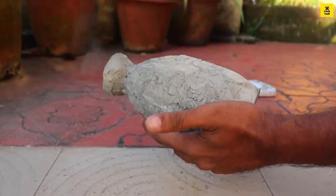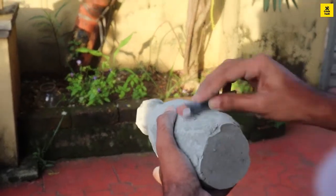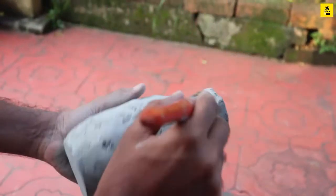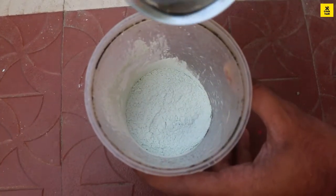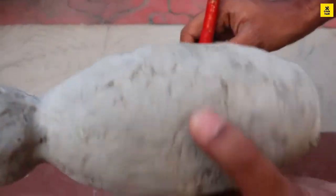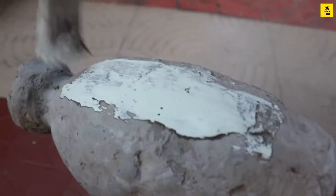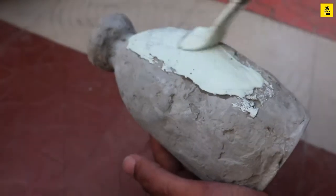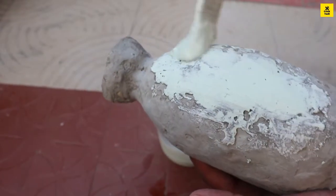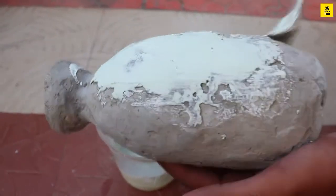When we use the same texture, we use the same finish. A small texture is applied using the same method. If we use the same for the white areas, we have a lot of mix. I will mix it in a bottle to the right amount of thickness.